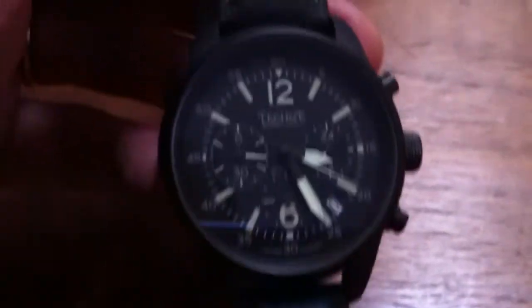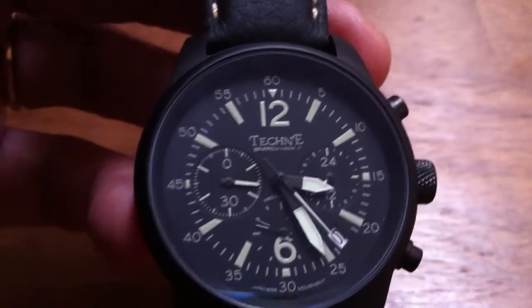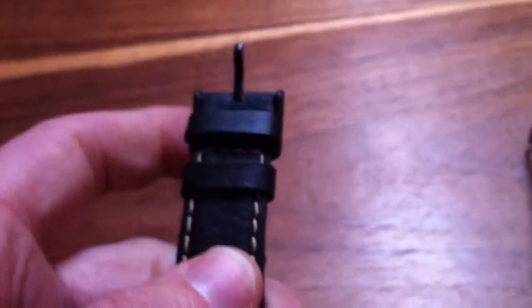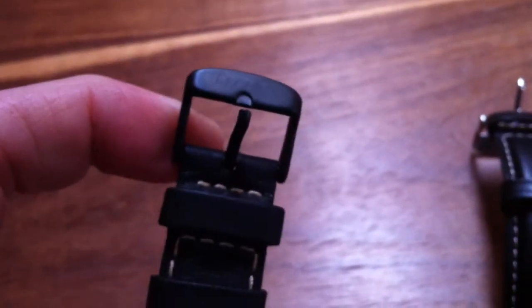I'm showing here the Sparrowhawk 2 version of Tekne, model 446, which means with a black PVD case — very neat — and using the band in leather with a black PVD buckle.